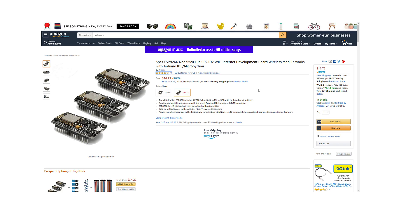I've placed a link in the description below where you can purchase three of these boards for less than $17 from Amazon with free Prime shipping. By purchasing using that link, we'll earn a small commission from Amazon, and that'll help keep our lights on here at the Maker's Workbench.